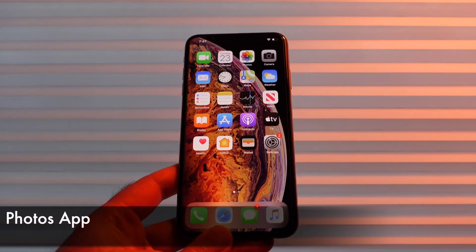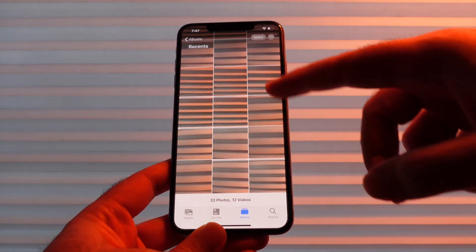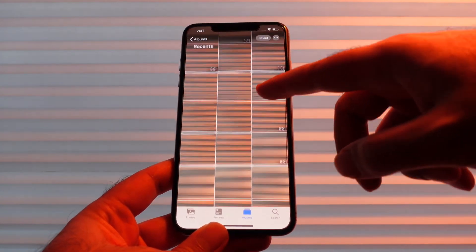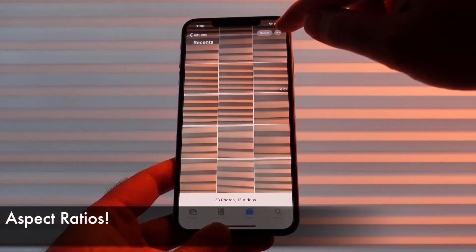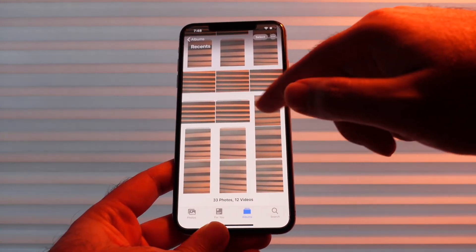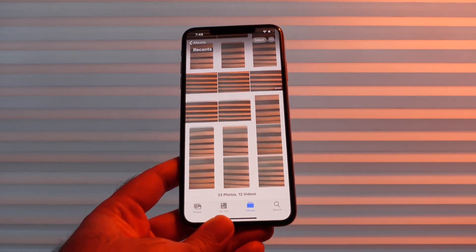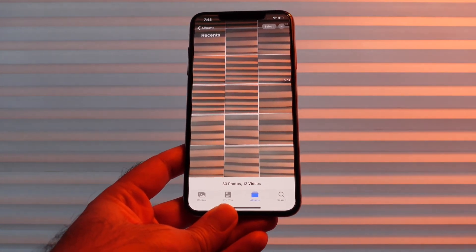Next let's go into the Photos app — there are some nice improvements here too. If you open up the Photos app you'll see a bunch of photos that all look the same. One of the issues we had was it was hard to tell if things were landscape or portrait just from scanning through. But now if you go to the top right, you can actually select Aspect and see which ones are horizontal and which ones are vertical. This is really useful for organizing your footage and seeing how you shot things, and something photographers and videographers will definitely appreciate.